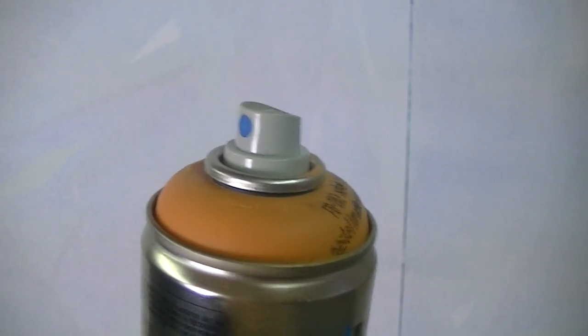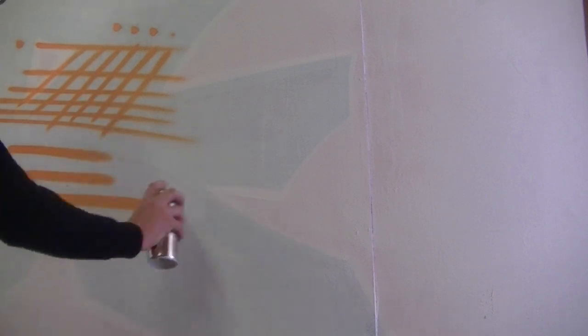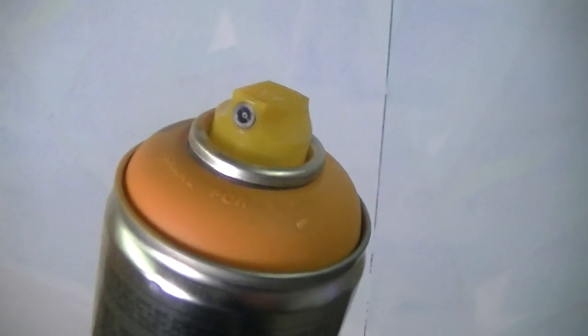The next cap I'm going to be using is the Blue Dot cap. It's basically a thicker outline cap — considered a medium outline cap. They have a really soft spray; the spray diameter is about two to four inches depending on how close you hold it to the wall. They're pretty much your cap for anything like outlines or force fields where you just want the line to be a little bit thicker.